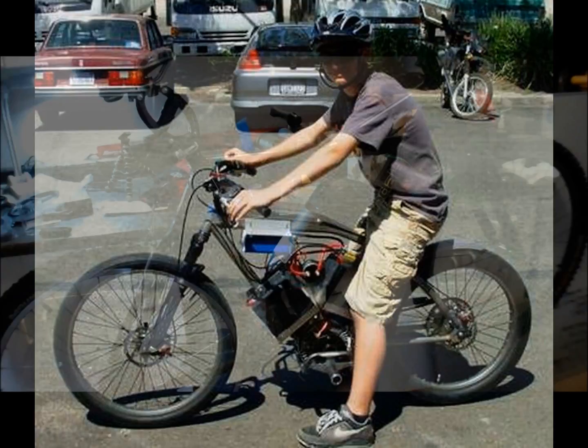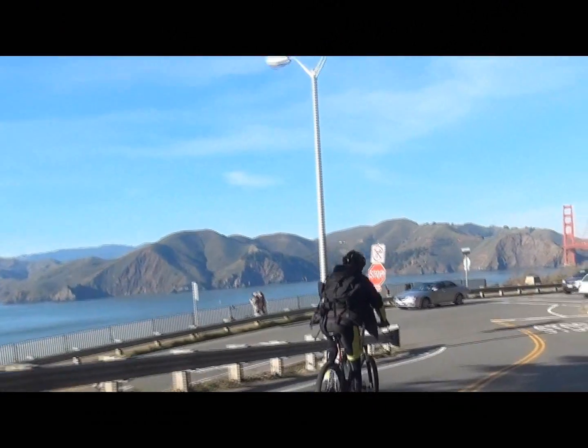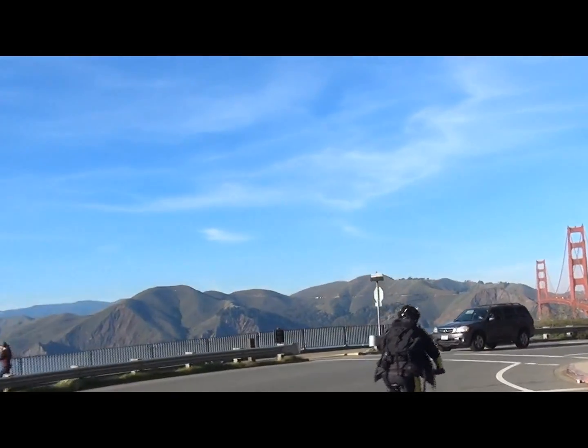With an e-bike kit, you can build your dream bike that will get you everywhere you need to go. So we'll see you out on the road.